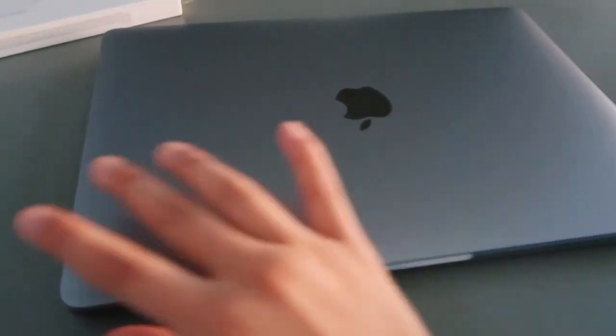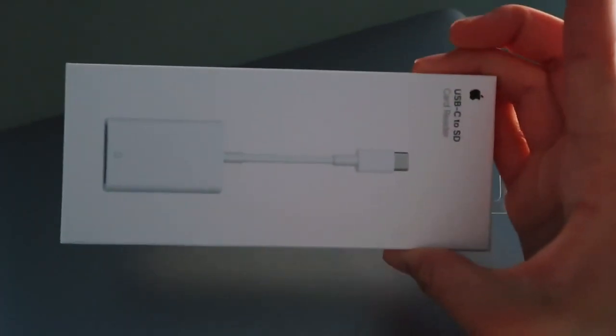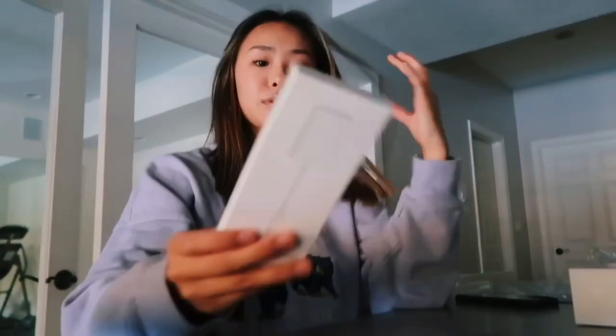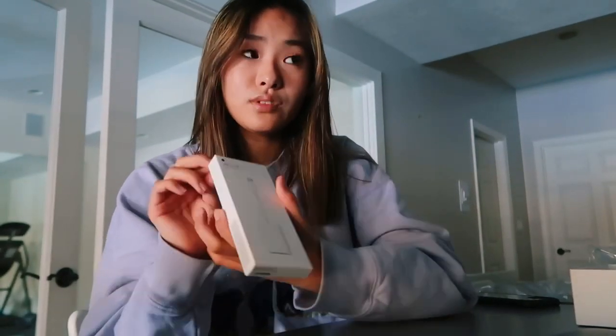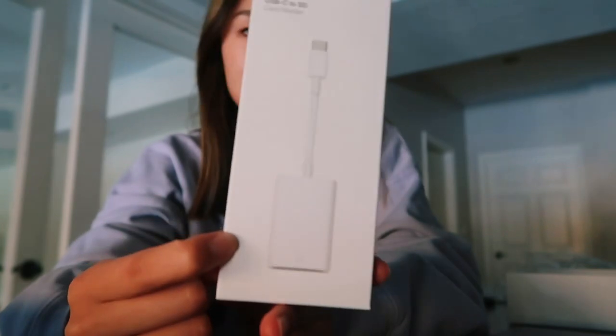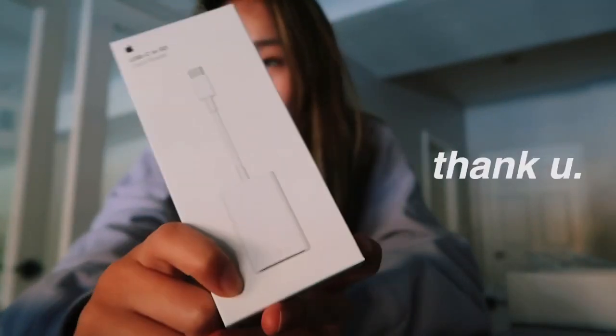Before I go into the computer, I want to show you guys what's in the box, and also the connector I got — for any YouTubers who will be needing this. My dad got me the Apple connector for SD cards, because the one that came with my camera was really flimsy and it also broke last night. My dad went ahead and bought me this, which is a lot stronger.